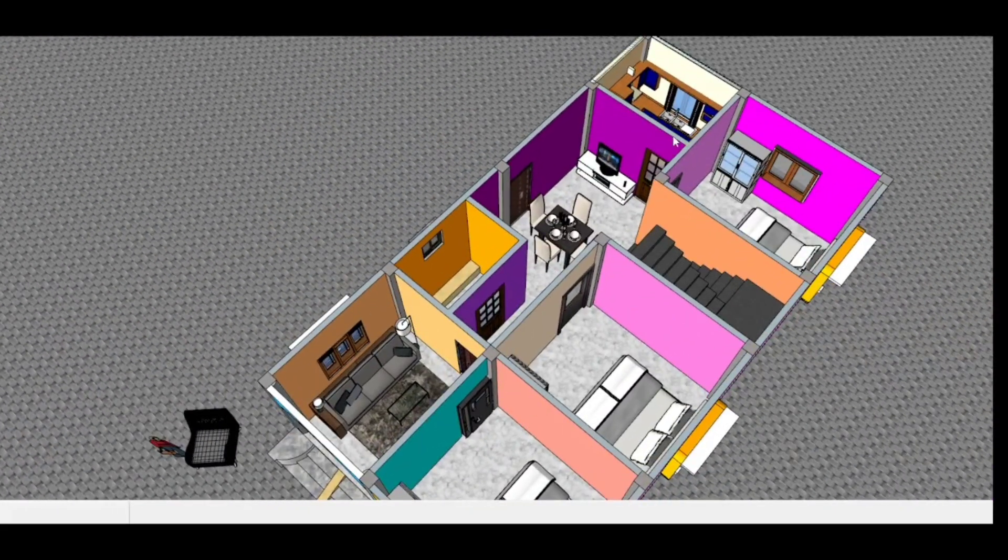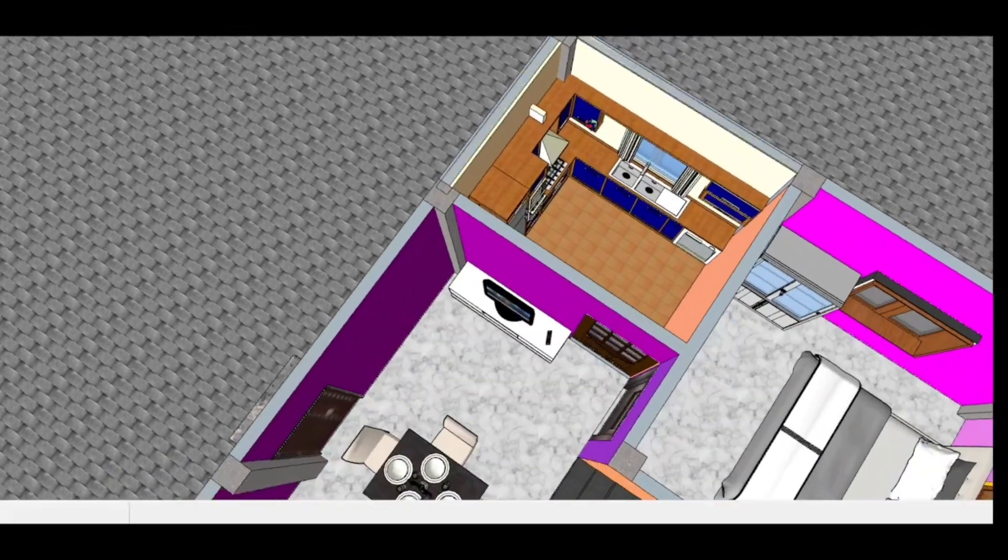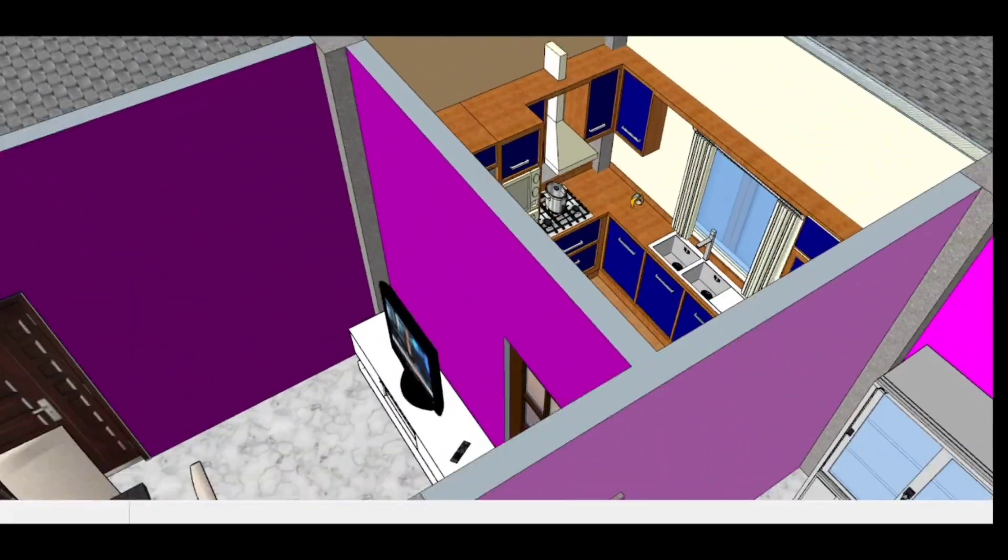And in this corner, I have a kitchen. You can see that it is a very beautiful kitchen.